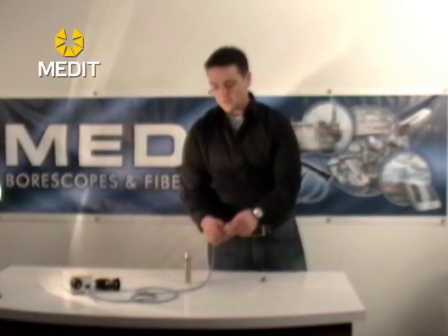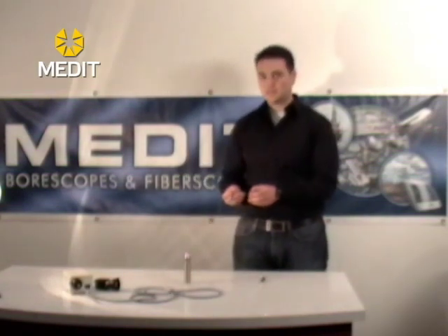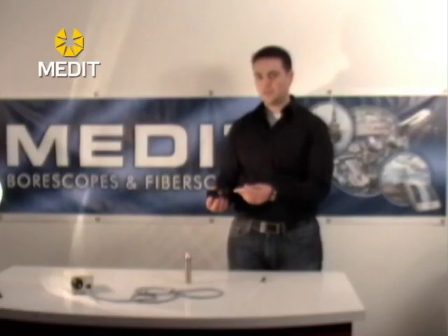As with all of our other fibroscopes, you will notice that the eyepiece on these units is the same — it's a standard eyepiece that's the same with the fibroscopes and the rigid bore scopes. For your video camera units to attach, simply take the coupler, press the two buttons together, fit it over and it locks on.